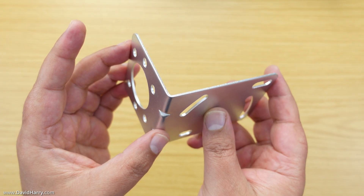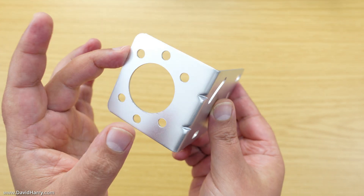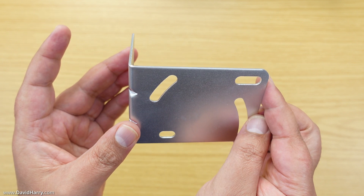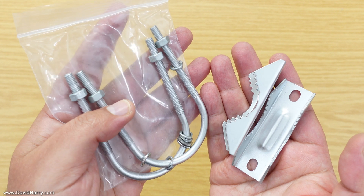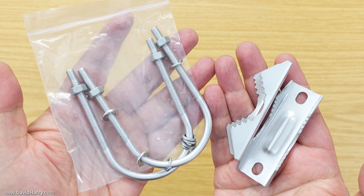This is the L-shaped bracket which is used for the mounting system. One side of it connects directly to the back of the antenna, and the other side is used to connect to the mounting pole. These are the two U-bolts and clamps that come with the antenna, and these have come packaged separately inside their own polythene bag.